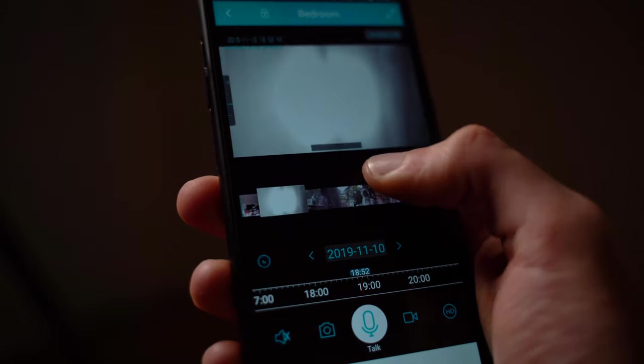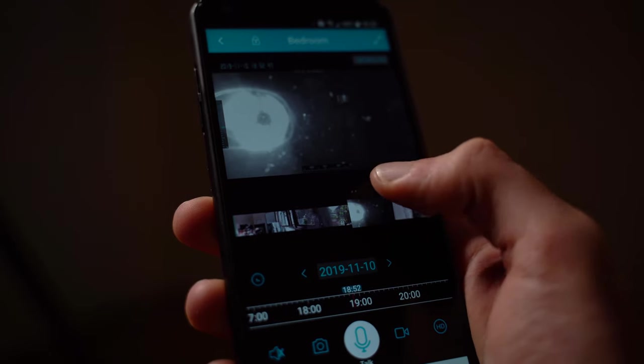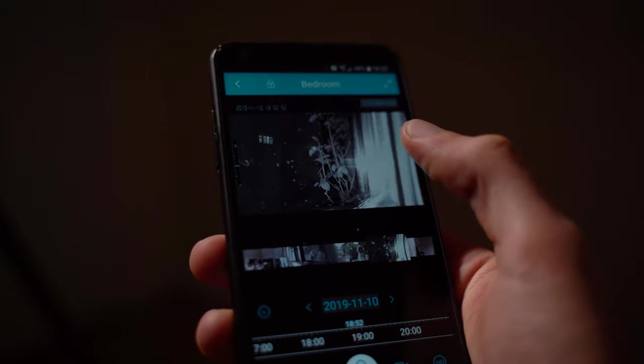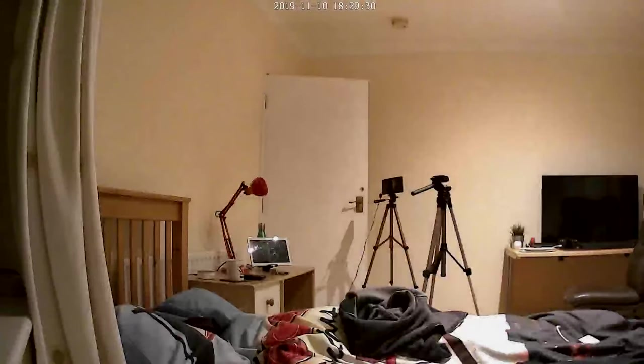Other features include two-way audio, where you can talk through a speaker in the camera to tell someone to go away, and motion detection, which notifies you via the app if the camera has sensed any motion in its view. In terms of video quality, it's 1080p — it's fairly clear and you'll definitely be able to identify anyone robbing your house or something like that.